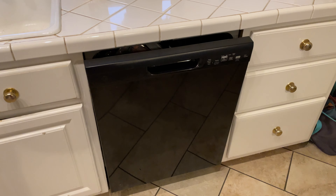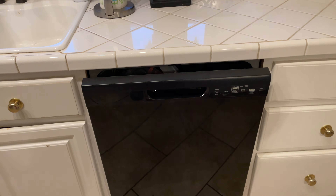Hey y'all, Chef IREXGuy here, and this is a video response to Life of Leon — Leon wanted to see how to start this dishwasher.